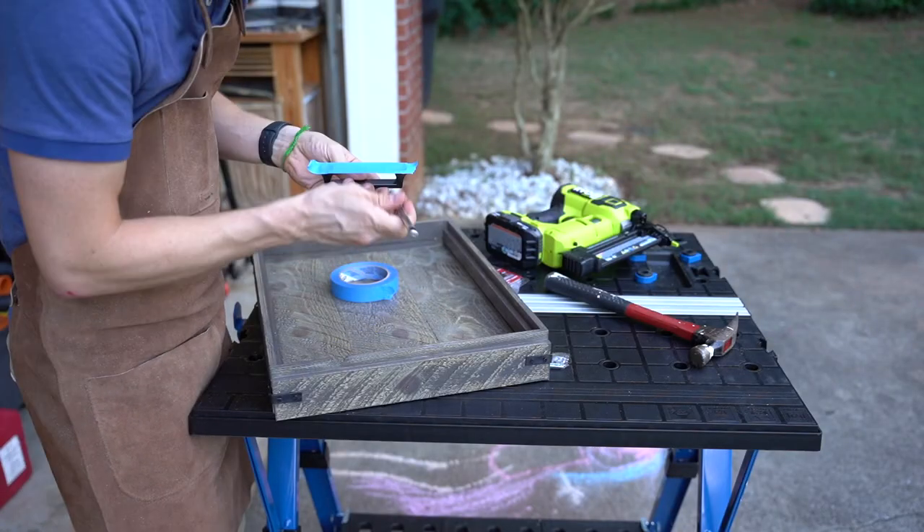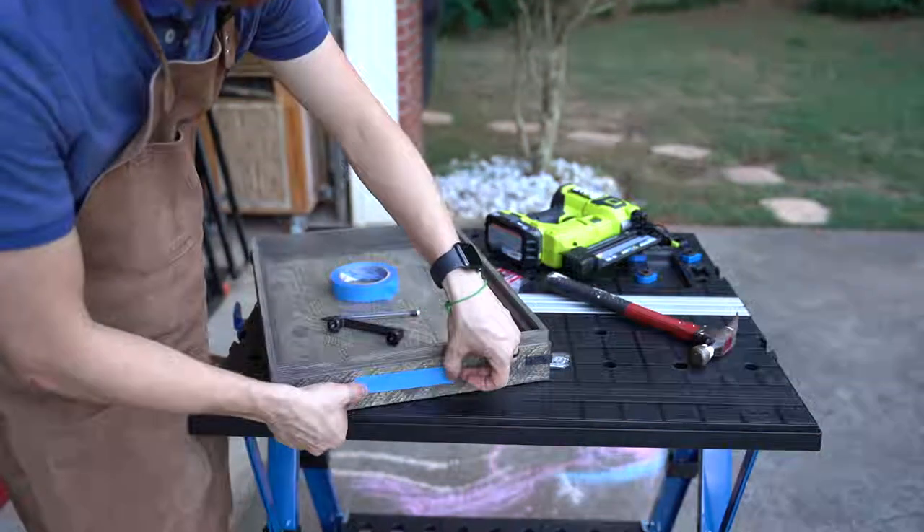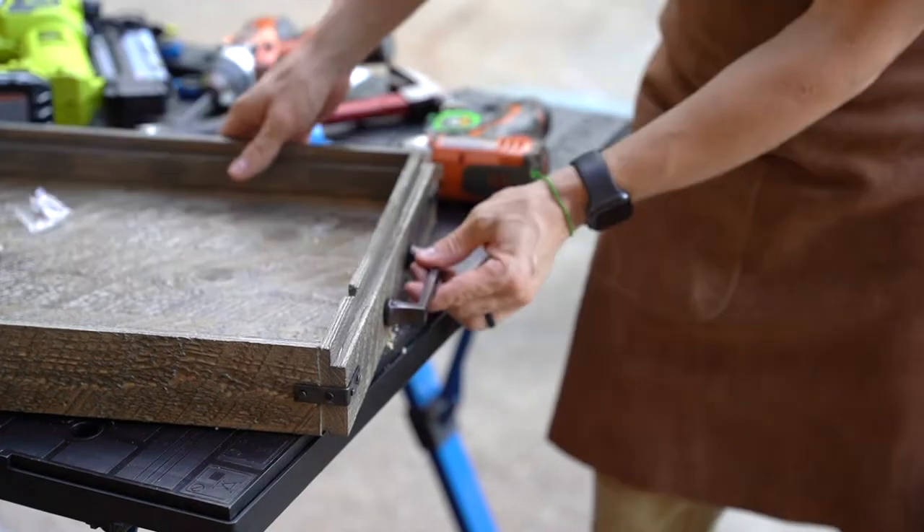I'm using some painter's tape on the handle, marking the holes, and then transferring that to the tray. This is a really easy way to align drill holes so that they line up perfectly.